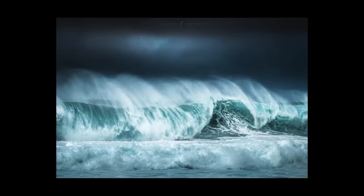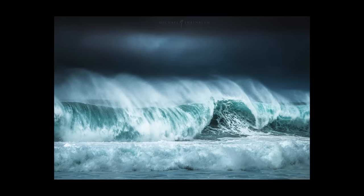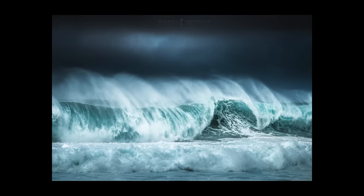Think about what you're shooting and what the actual subject is. Are you trying to show how dramatic the waves are, show the flow of the waves, or show the simplicity and bliss of the ocean? There's no right or wrong answer — it just comes down to what you want to say with your photography.